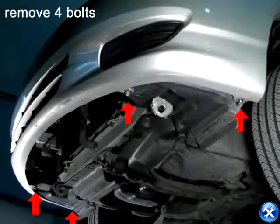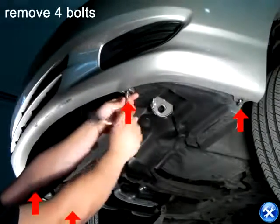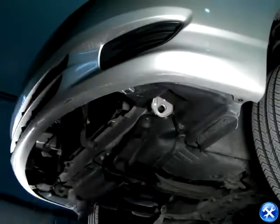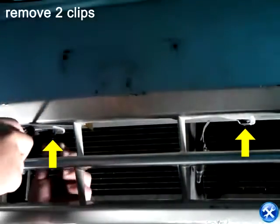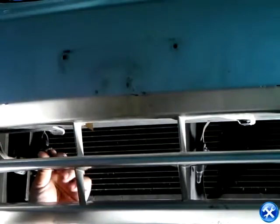This installation will require us to remove the front bumper. By doing so, we can start by removing the four bolts pointed with red arrows. In the bumper vent, we'll notice that right in front of the radiator, there are two clips indicated with yellow arrows. Please have these clips removed.